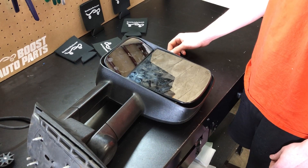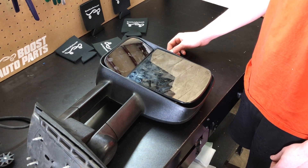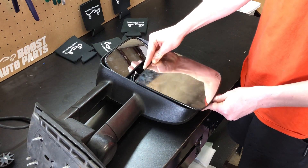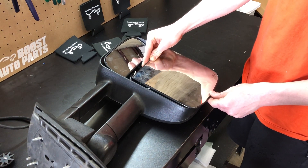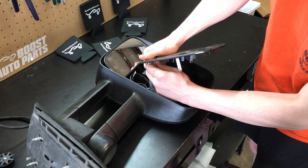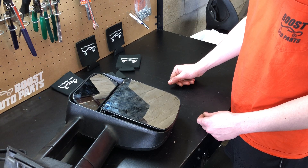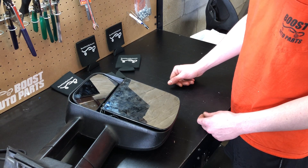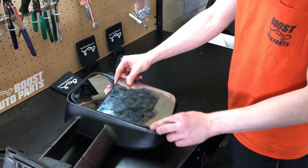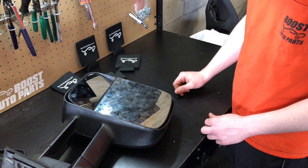If you have OEM mirrors on the older style, it uses a latching mechanism instead of press-fit. Get your hands at the bottom of the mirror and slide it up towards the top, then pull it straight up away from the mirror, and disconnect any wires at the back. To reinstall, hook up your wires, then slide it down towards the bottom and it will lock in place.